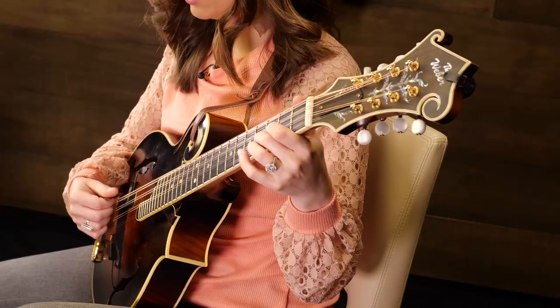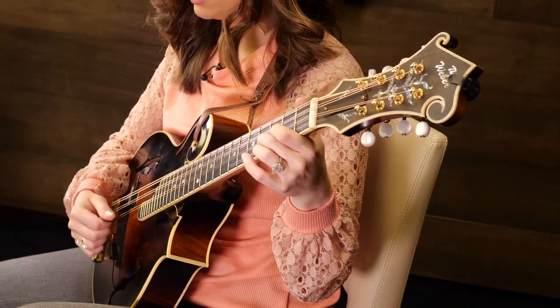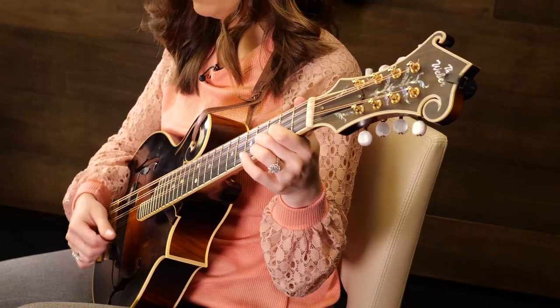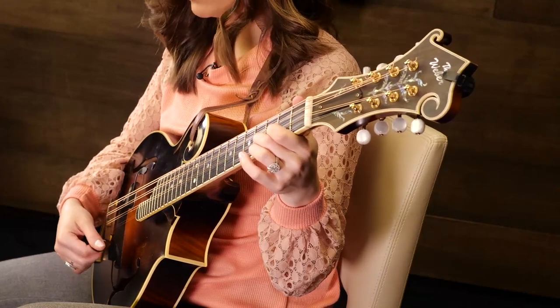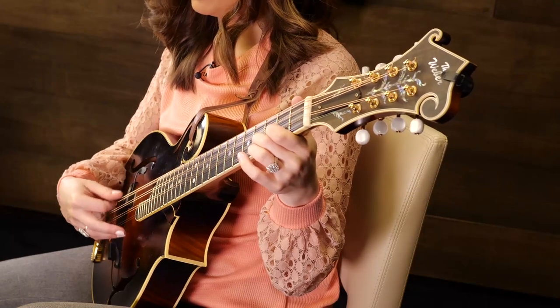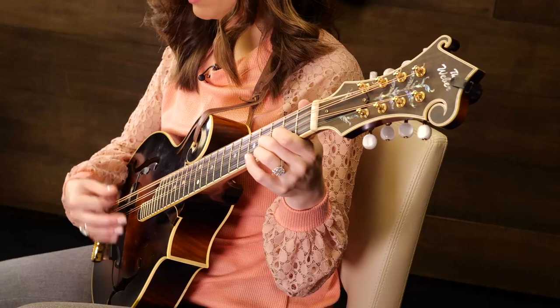So G, strum, D, strum, G, strum, D, strum — just like a guitar player would. On the octave mandolin it's a really rich sound because we have such a low sound with that low G, and it just rings through nice and beautifully.